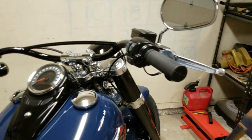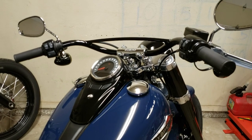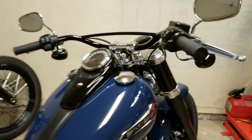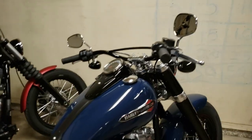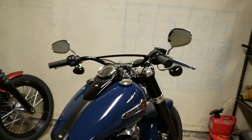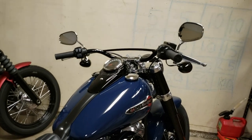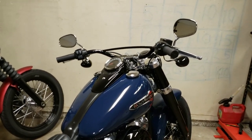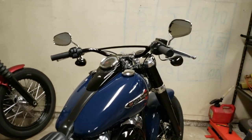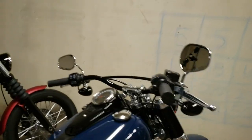As for my plans: I want to do bars too. The pullback on these stock 33-inch-wide bars is obnoxious — it's unnatural and uncomfortable riding one-handed. I'm torn between two Dean Speed Customs options: the KDT bars and the Mongrels. I'll probably run about an 8-inch bar, whichever I choose. If you're still watching, go check out Dean Speed Customs and let me know in the comments which bars you think I should go with on the Slim.